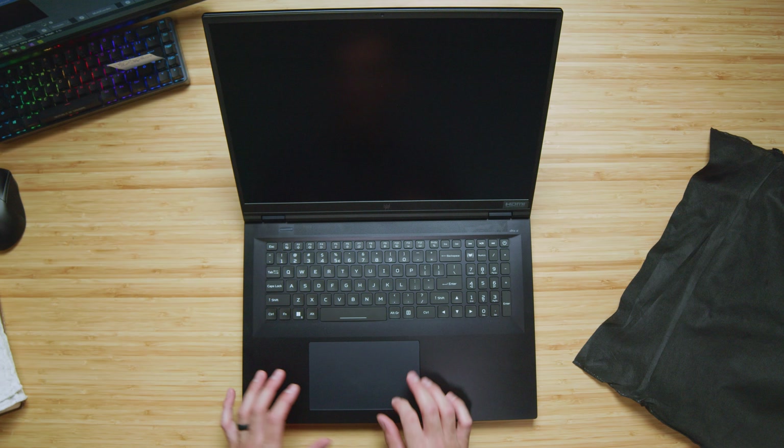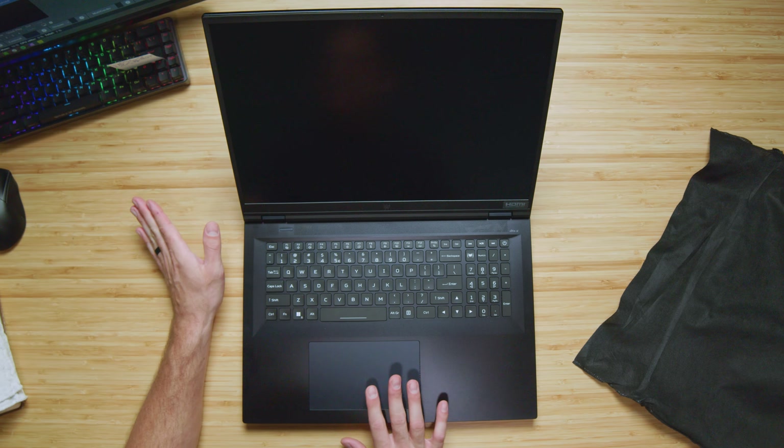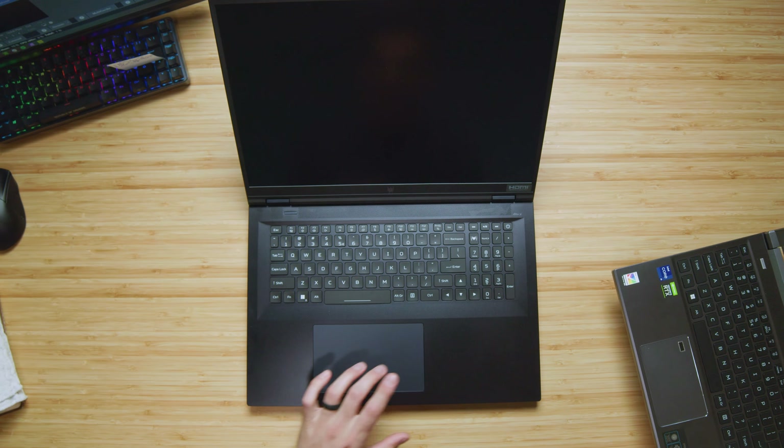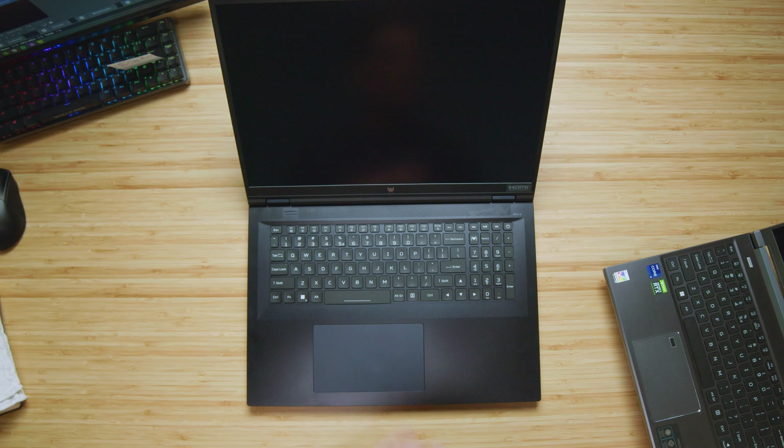Aluminum top cover, nice soft matte touch trackpad — a little rattly. I love the Triton 300 SE; build quality is stellar. To show some comparison here — I love the Triton 300 SE, I think the Triton series is just way better built. If you're going to go for an Acer laptop, I recommend checking out the Triton series just from a build quality standpoint.